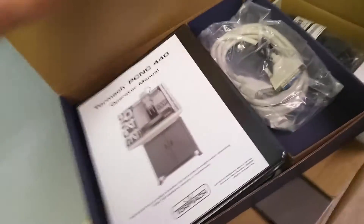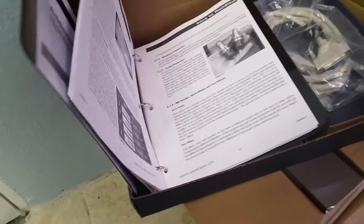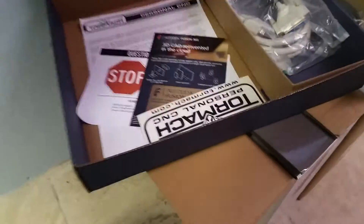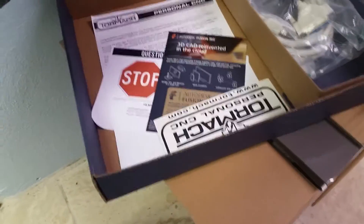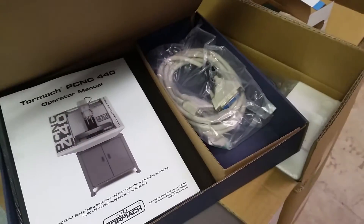There's a nice Tormach box with a binder in there. The operator manual looks very nice. There is the free subscription year for Fusion, a sticker, and then the cable that looks like it connects the computer to the controller.